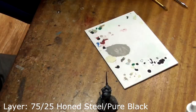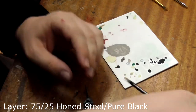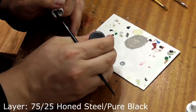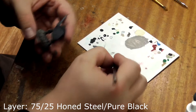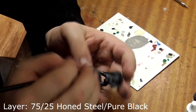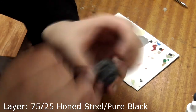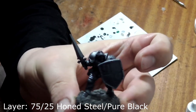When painting a model to ultimate standard I like to focus on one colour at a time, so we'll do his armour first. Take honed steel and pure black and mix this 75-25 on your palette. We'll use this to layer up his armour, avoiding the shadows where the gunmetal colour from the base coat should form the shadows. We can see he's started to brighten up a bit there.